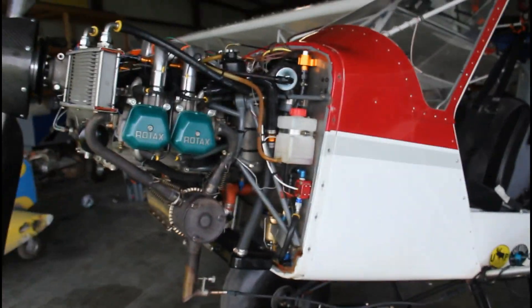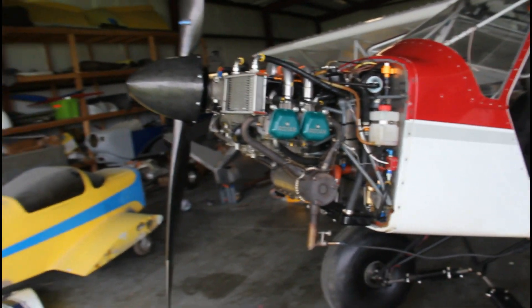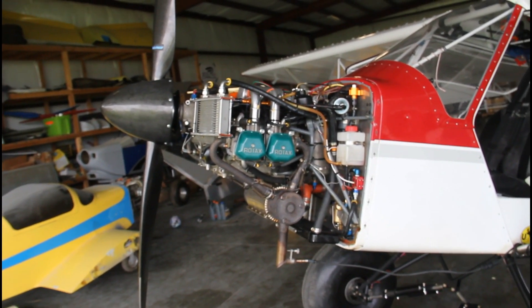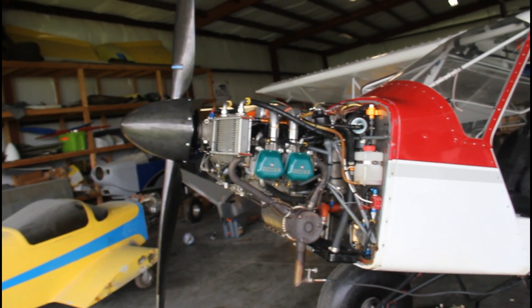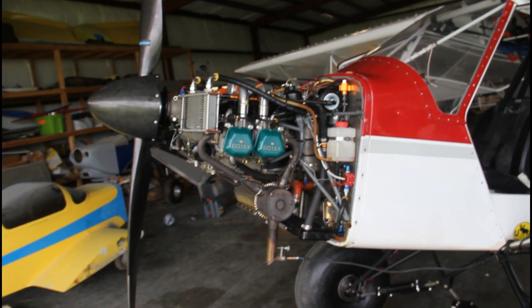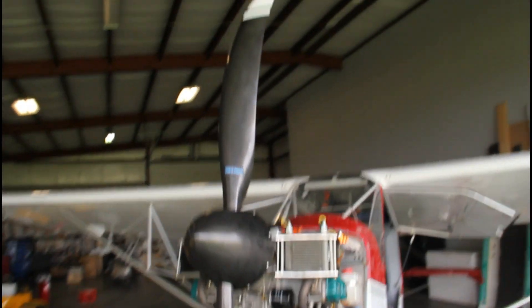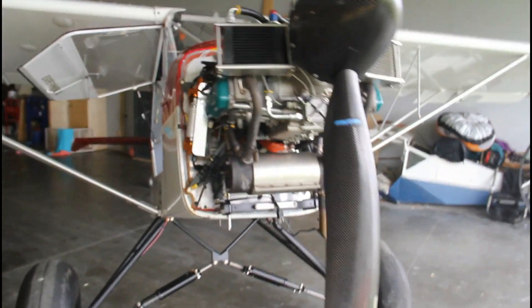That is the install in the S7. His prop was pitched pretty heavy when he came in — he was probably only hitting about 4900 RPM static, which was just pitched too heavy. So we got everything installed and went at it, got about 5200, then I took a half a degree out and got him to 5300. We're going to do some testing at that and see how he likes it and what kind of cruise numbers he ends up getting.